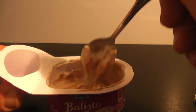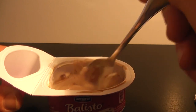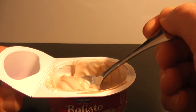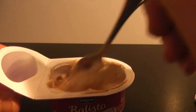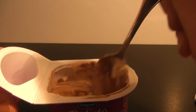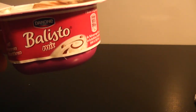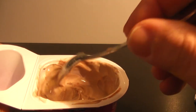I guess it's not the same. If you want to eat a Ballisto chocolate bar, maybe that's better, but this is with chocolate and yogurt and it's really fresh — something different to the chocolate bar.